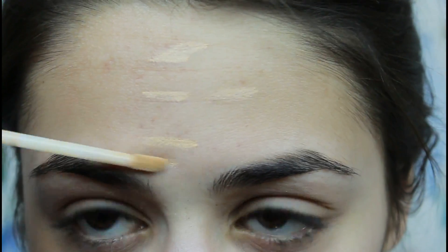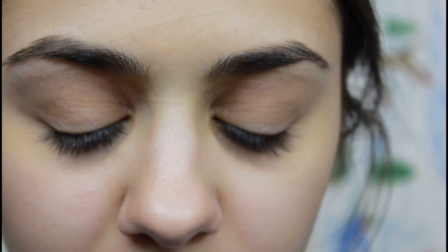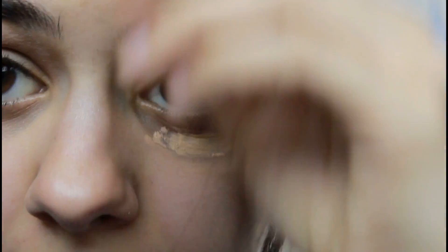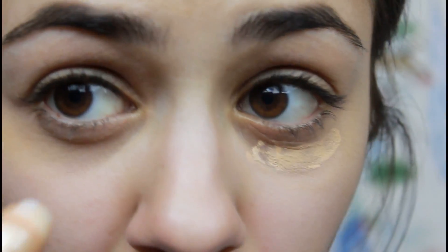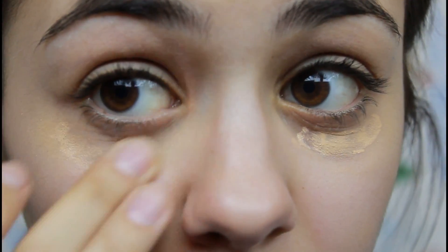Usually people get redness around their nose areas, maybe on your chin, or on your forehead. I have some spots on my forehead that I cannot get rid of — acne scarring. What I've been using recently is the Garnier Skin Renew Anti-Dark Circle Roller, which works really well. I add this right underneath my under eye circles — it's lighter than my skin tone and adds a lot of coverage. You just roll it back and forth and blend it in lightly.